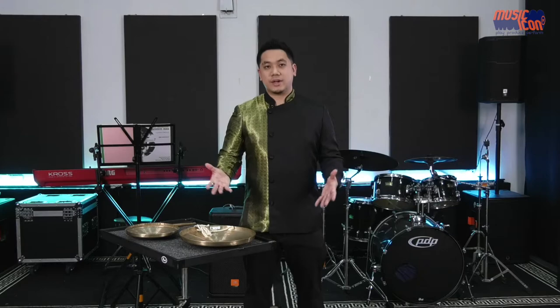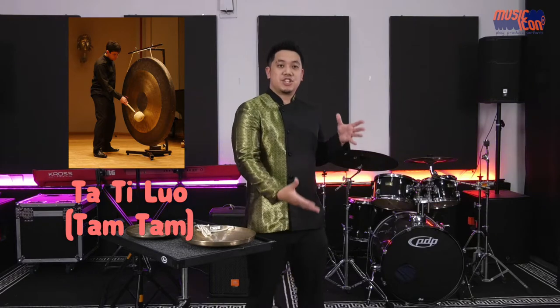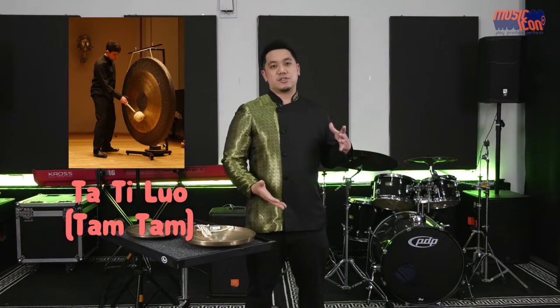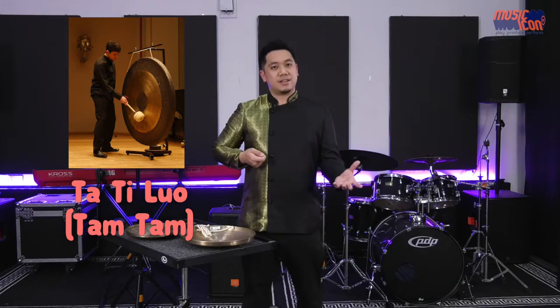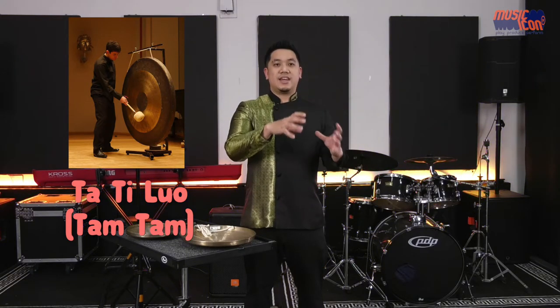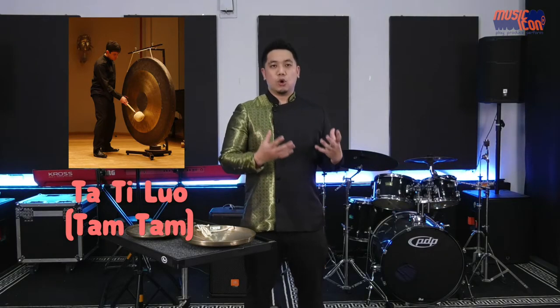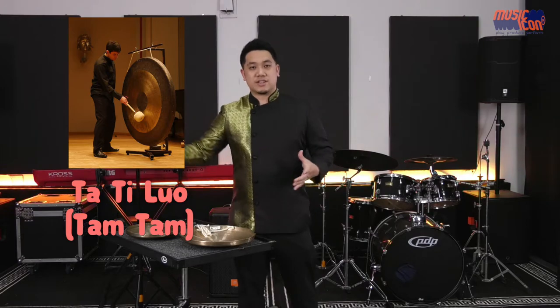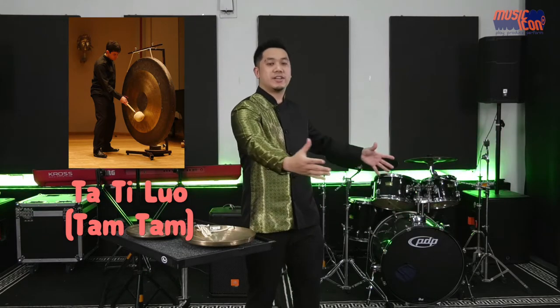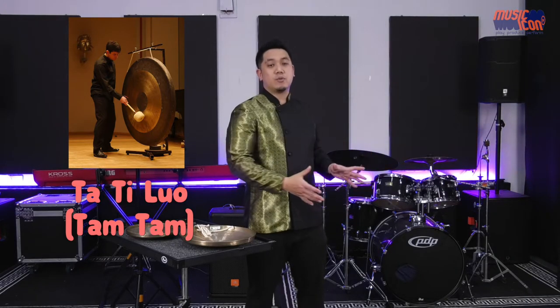I'd like to share the three main gongs we use in Singapore. The first is called the Da Ti Luo, or literally the giant gong — also called the tam-tam in English. When you strike this tam-tam, you use a giant mallet with a padded head. You swing and strike the center of the gong to produce a really low resonant tone — very reminiscent of war days, going on and on echoing across a huge space. That is the tam-tam everyone knows about.